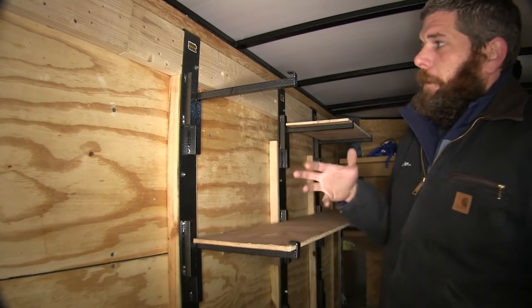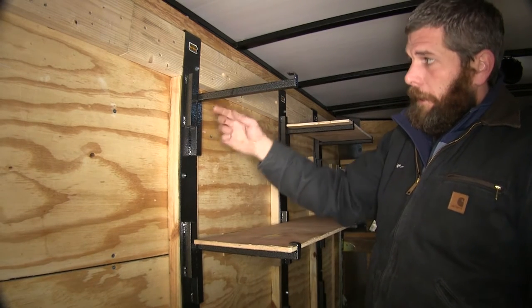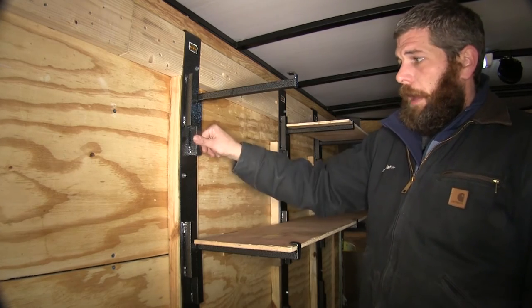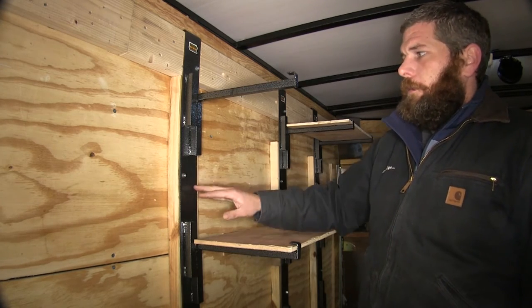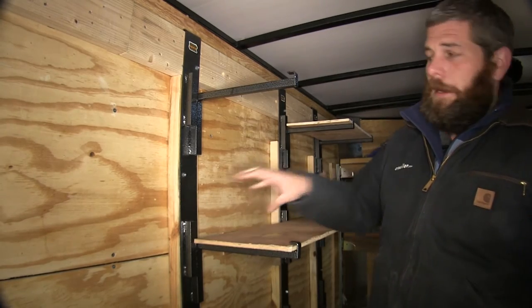Another great thing about the shelving kit is that everything is going to be pre-drilled for us — for the bracket securing points to secure the shelves, and also to secure the side rails right into the wall. So we're not going to have to worry about making a bunch of holes or ruining drill bits to get this installed in our trailer.